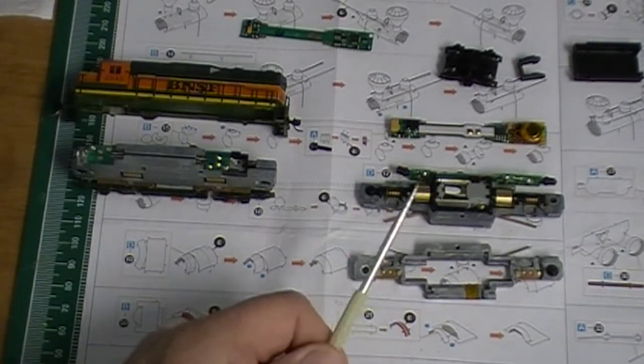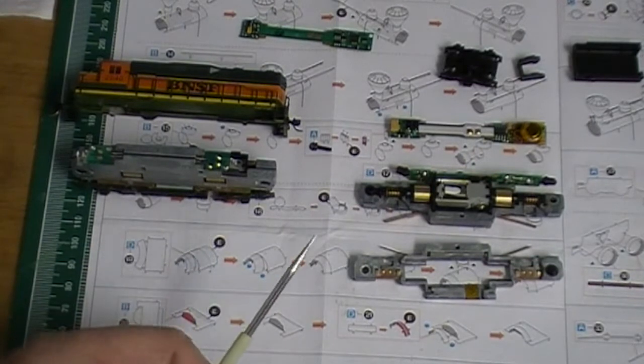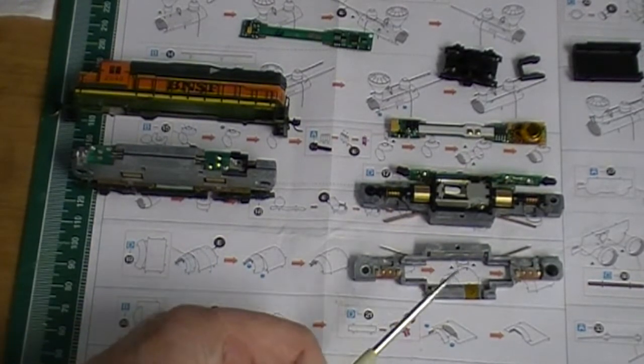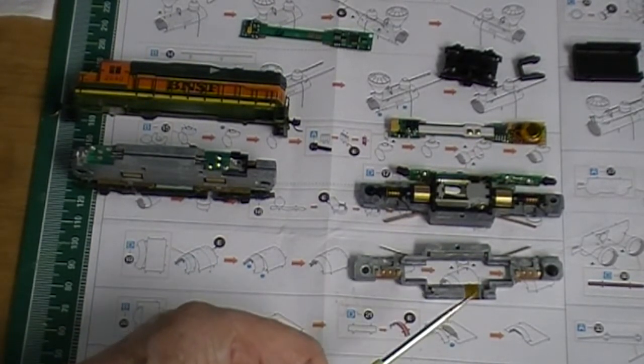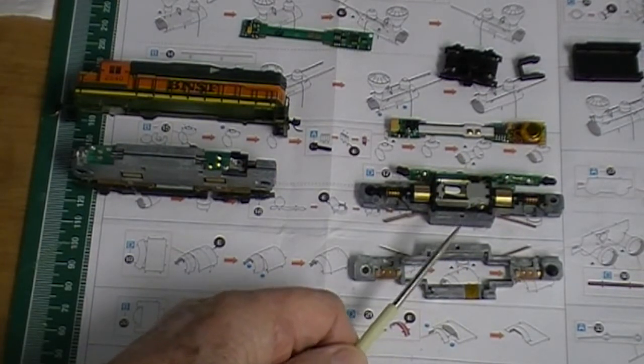The GP30 is over here and this is a GP35. I was expecting both of them to be DC only units, but the GP30 actually is DCC compatible.